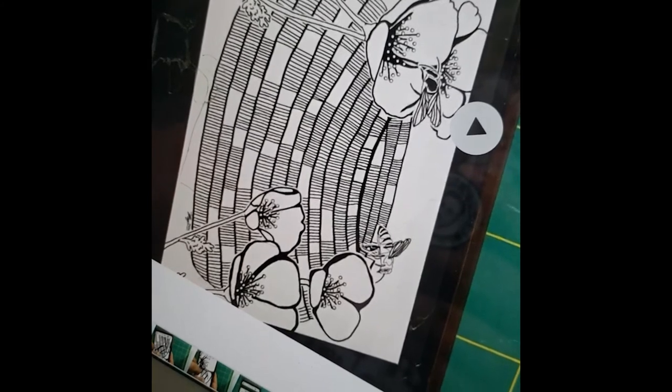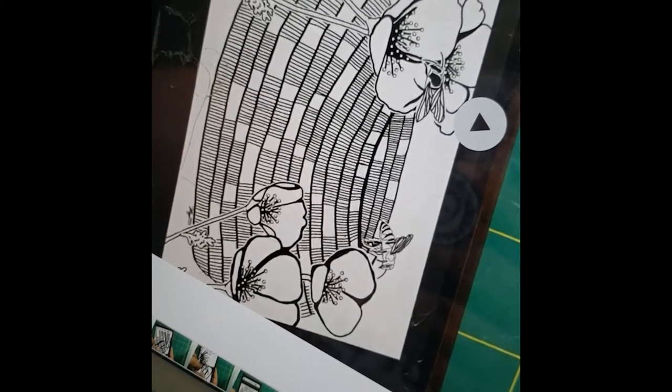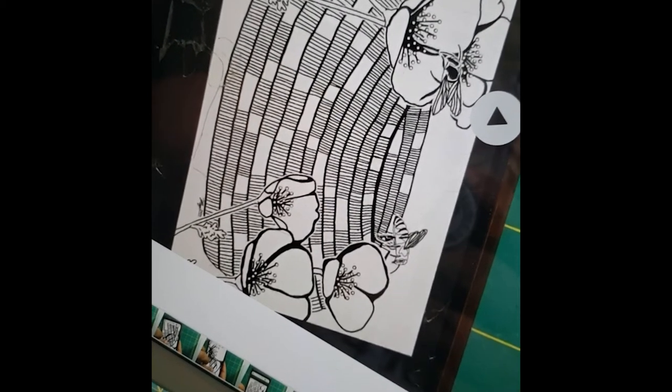And then when you look at the bees, I've erased behind them some of the flower so that it brings it forward and pops it out a little bit more. And you can see the work that's gone into the bees.